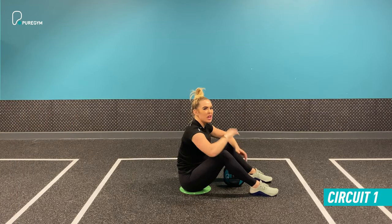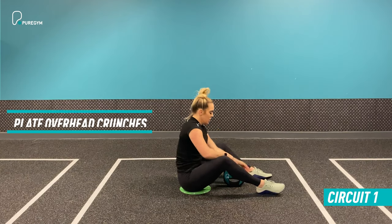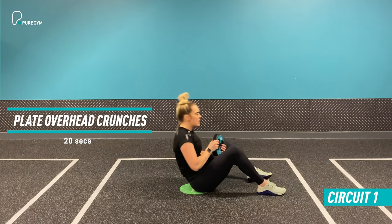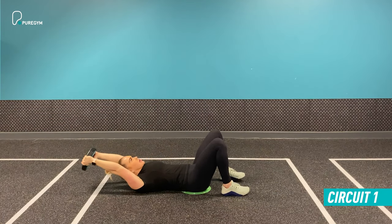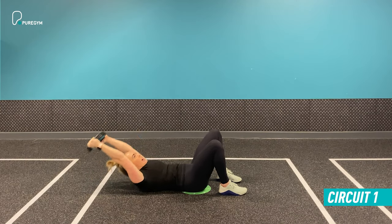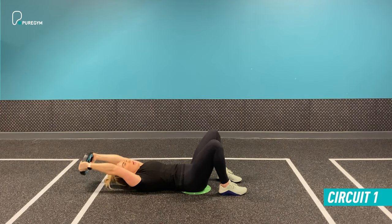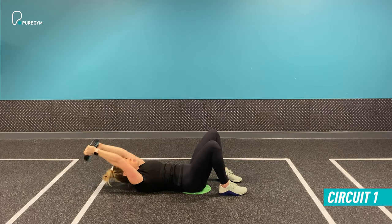Exercise number two — we are going to remain on the floor for this one. We are doing a plate overhead crunch. Lay down, taking the plate with both hands overhead, gripping it nice and securely. Arms are locked out. From here, come into a regular crunch — up and down — keeping arms locked out while the plate remains above the head.